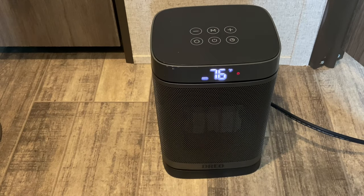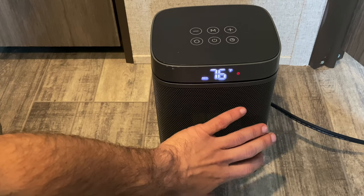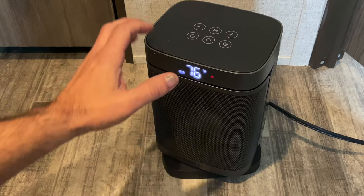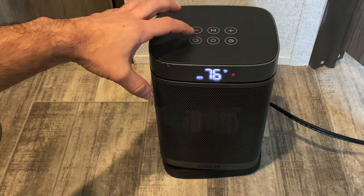It heats up very quickly. In fact, I'm putting my hand right here and it's already real warm. Here's your mode — you can oscillate it. We tend to just keep ours going forward so that it kind of heats up the whole room.